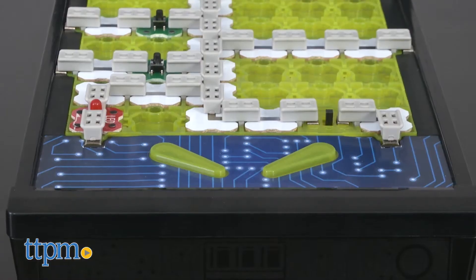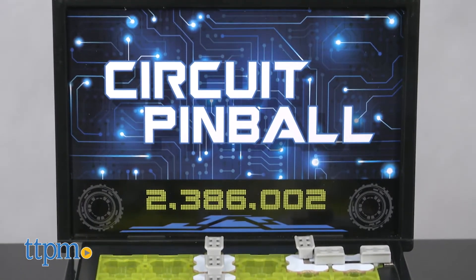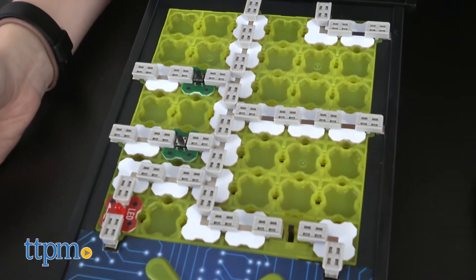With the Ever Wonder Circuit Pinball Electronics Lab from Uncle Milton, kids can construct real electronic circuits just like the ones inside a pinball machine. When completed, the circuits will activate authentic pinball lights and sound effects.